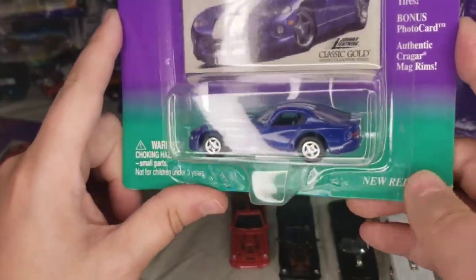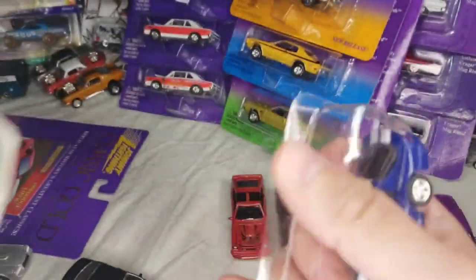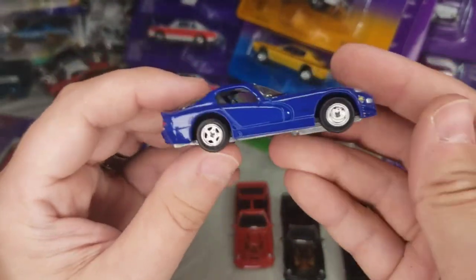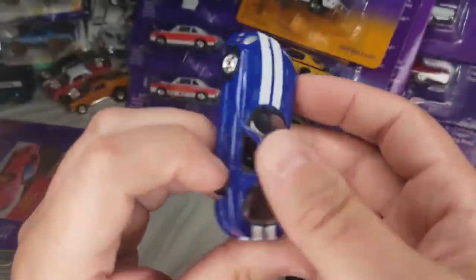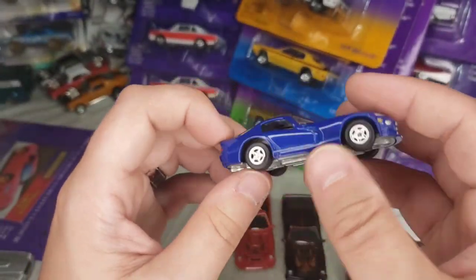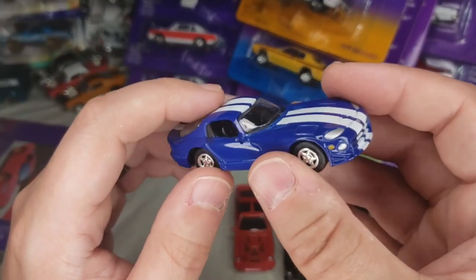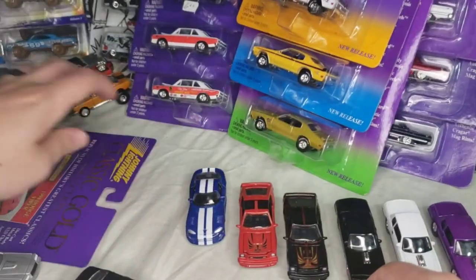Next up: '96 Viper GTS in blue, and I've got a '98 in red after this. There we go — this is a good-looking casting from Johnny Lightning. Even though there are no opening parts or anything, it's still a very solid-looking car. I still think Matchbox at the time probably had the best Viper casting; this one's a close second. The Hot Wheels one at the time just looks weird.